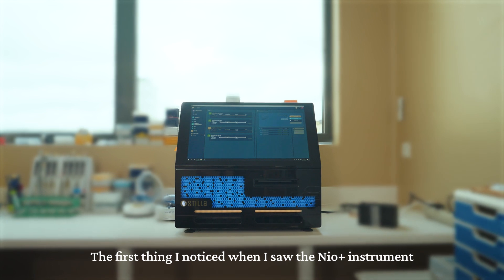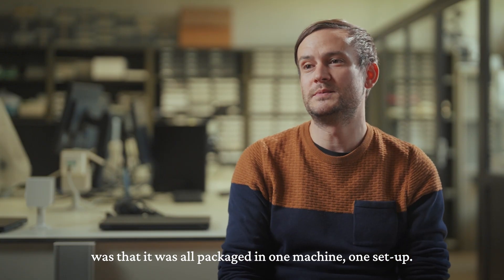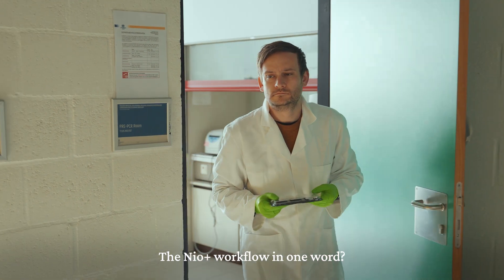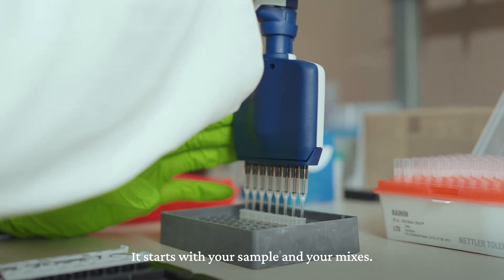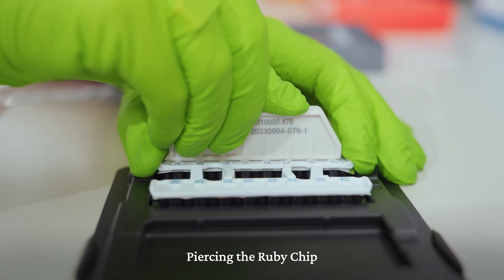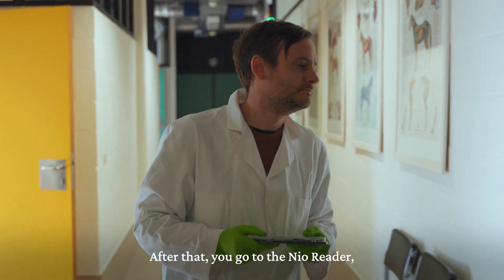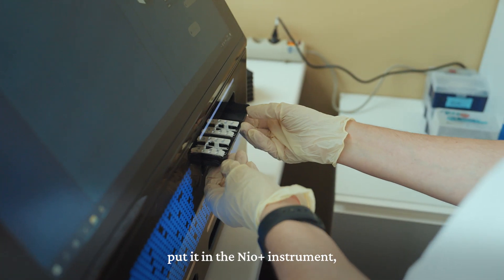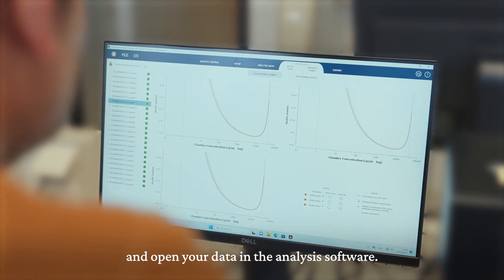The first thing I noticed when I saw the Naio instrument was that it was all packaged in one machine, one setup. The Naio workflow in one word — it's a breeze. It starts with your sample and your mixes, piercing the ruby chip and then just pipetting your sample with your mix together. After that you go to the reader, put it in the Naio instrument, set up your run, wait till the run is finished and open your data in the analysis software.